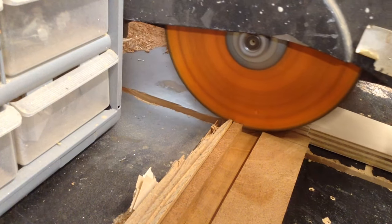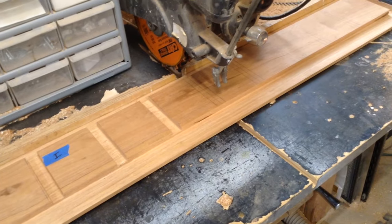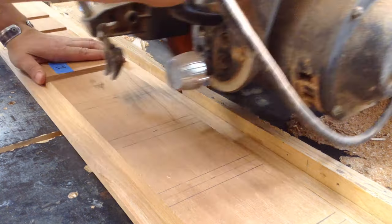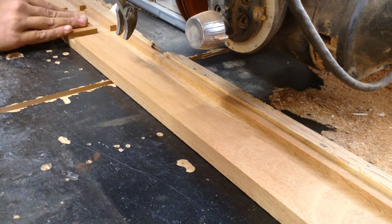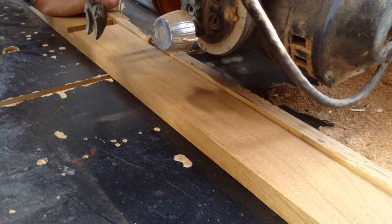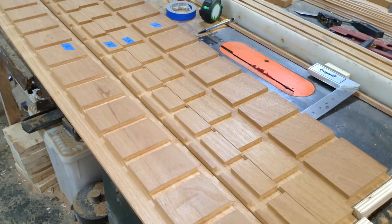I'm going to go through this pretty quickly because a lot of the people watching this video have seen all the other videos — I don't want to show the exact same process in full every time because it gets very repetitive. Basically all I'm doing is using a stop on my station and cutting a series of dados. These dados will be filled with vertical pieces of plywood to create a torsion box. I stuck with roughly four inches apart spacing. I could set up my stop, cut all my pieces on the right-hand side, flip them around and cut on the left — so for 14 slots I only had to set up the stop seven times.